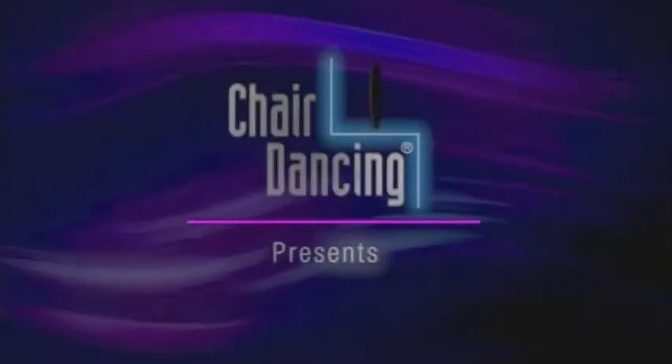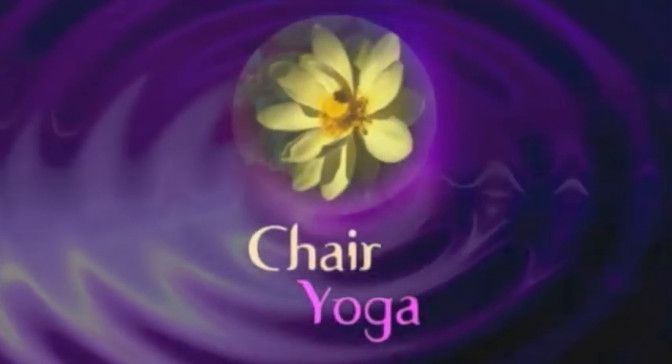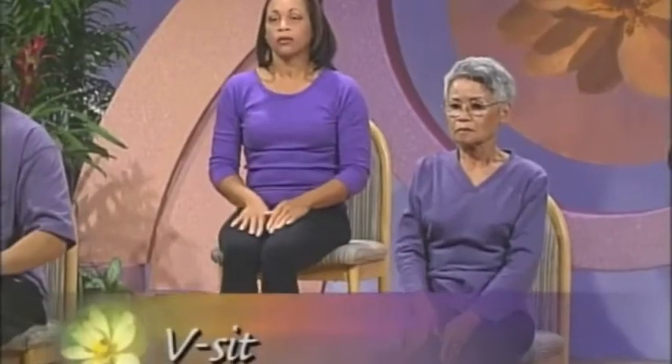Jodi Stolov's Chair Dancing presents Chair Yoga, Stretching and Relaxation from the Comfort of Your Chair. V-Sit.